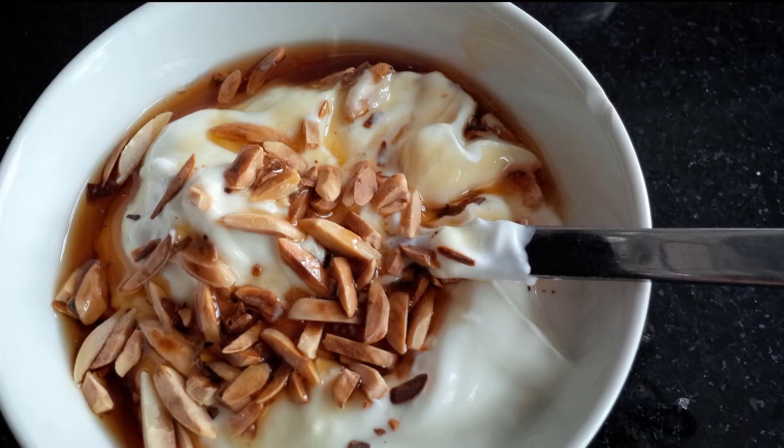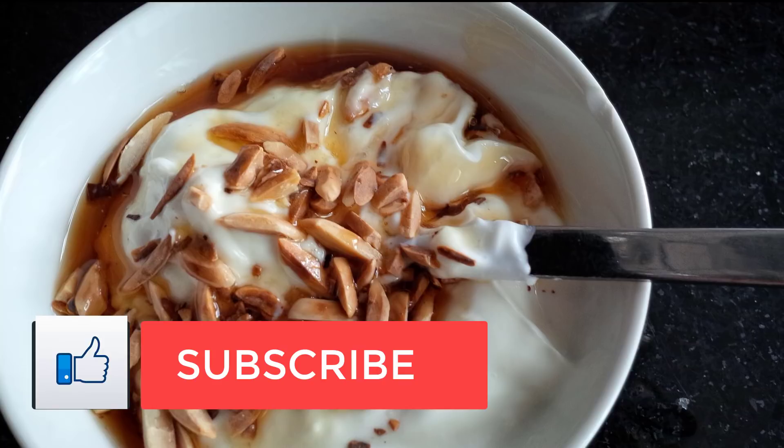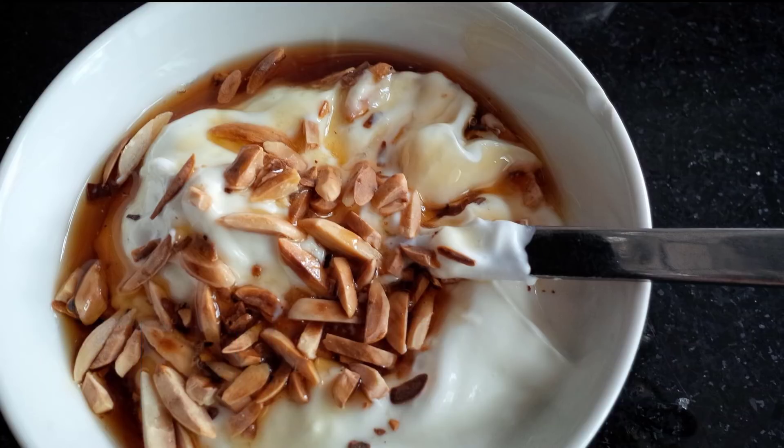After soaking for a day or two, drain and rinse the almonds. Then add the almonds and two cups of water to a blender. Blend the almonds and water for two minutes so that your mixture is paste-like and looks like this.